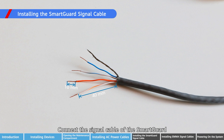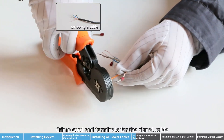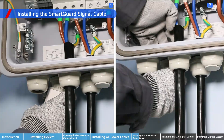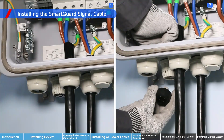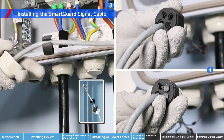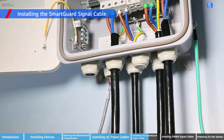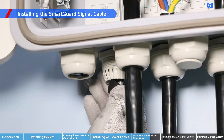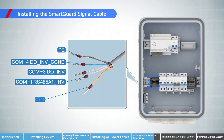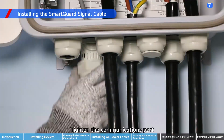Connect the signal cable of the SmartGard. Crimp cord end terminals for the signal cable. Route the signal cable through the locking cap and then the waterproof rubber plug. Connect the signal cable of the SmartGard and tighten the communications port.